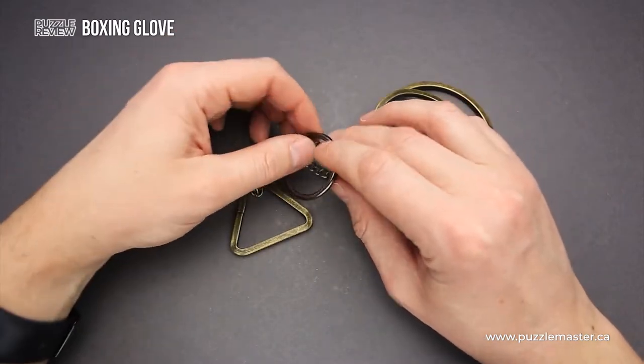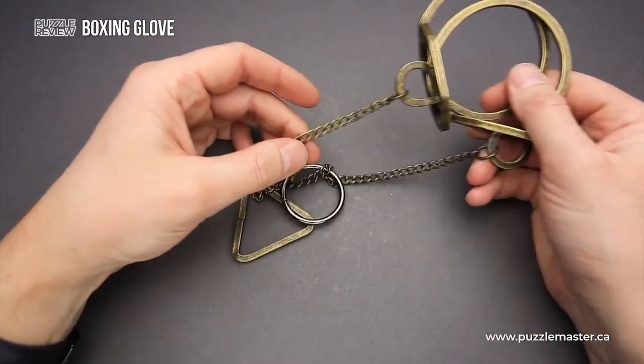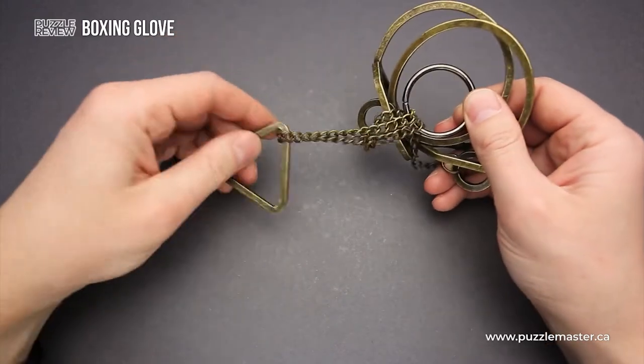This puzzle is made of metal. It has these two large parts on one side, then it has quite a long chain, a ring and a triangle on the bottom.